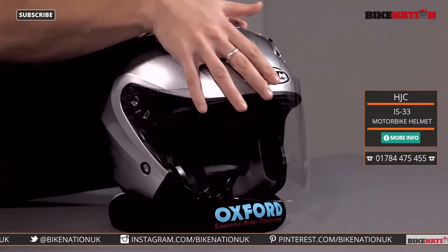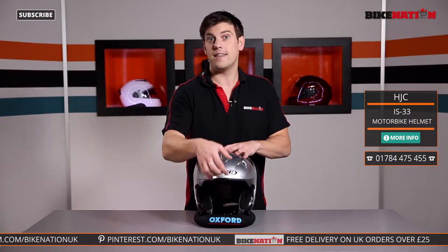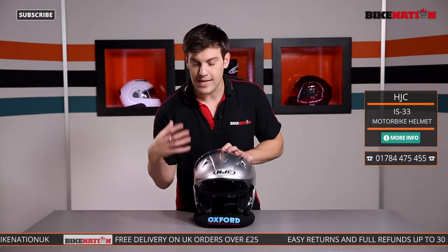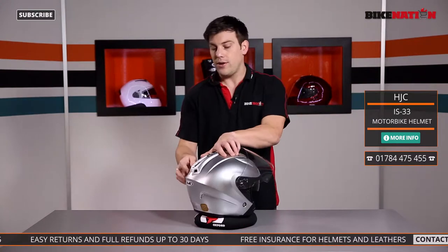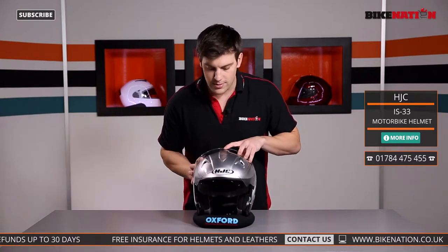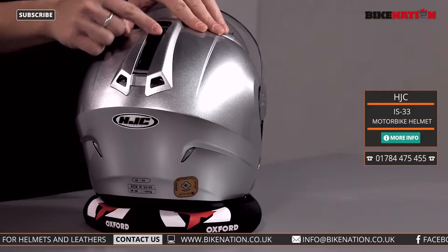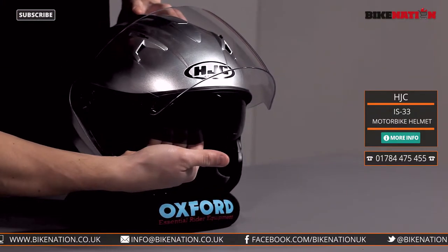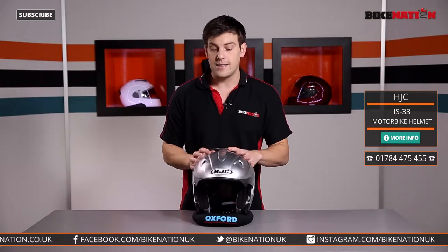Now there are two visors built into this helmet. We've got the outer one, but it also has an internal visor. It's a sun visor — it comes down to protect against the sun's rays and also against bugs if you're riding along with the main visor up. You bring it down using this lever at the back, and to retract it simply press the button on the top and off it goes. Move the lever forward and down it comes; press the button on the top and it comes up very easily.